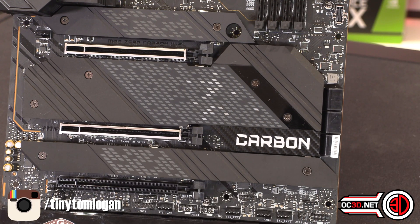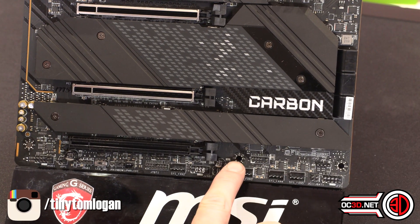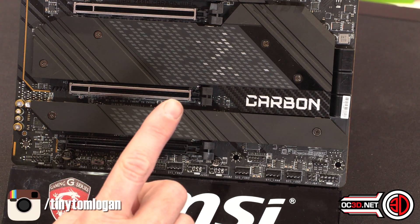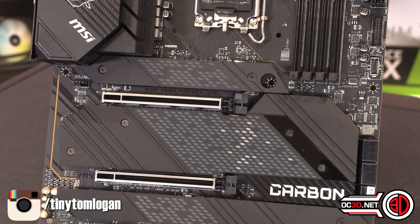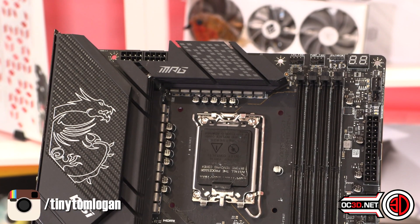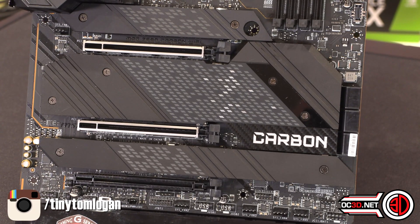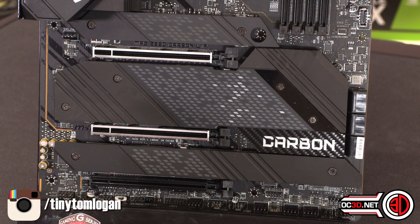Along the bottom of the board there are fan headers - one, two, three, four along the bottom in total. Then two or three in the top right-hand corner, and there is another one nestled here which is good for the back case fan, but I still think it's in a messy spot. It would almost be better up there with the 8-pins.